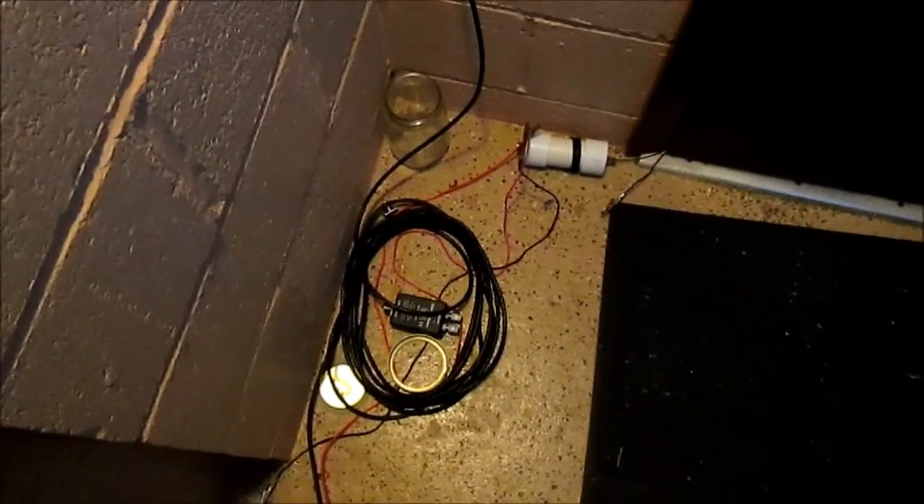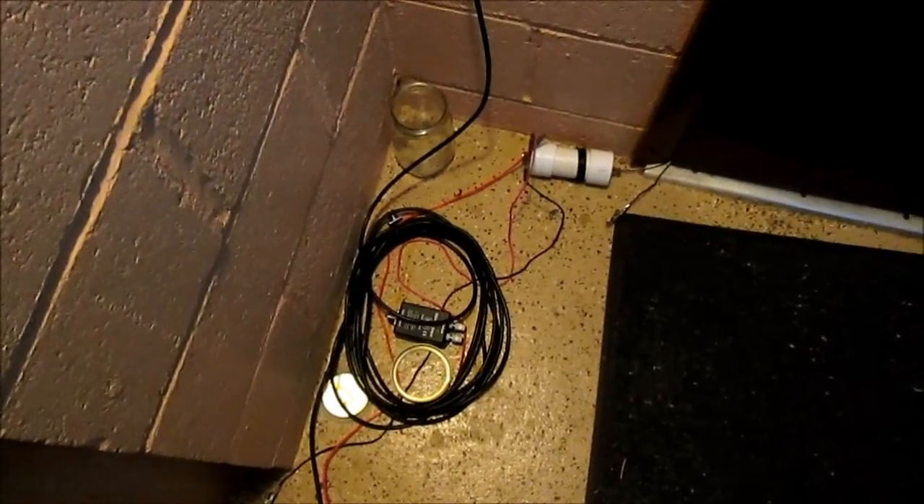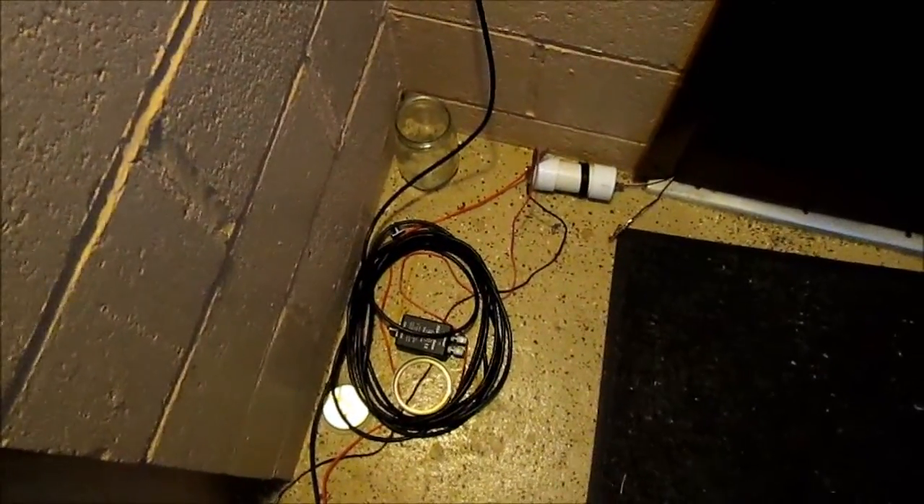It has taken me a little bit but I finally got a proper outdoor antenna set up for my shortwave radios. I'm going to give you a quick look at it.